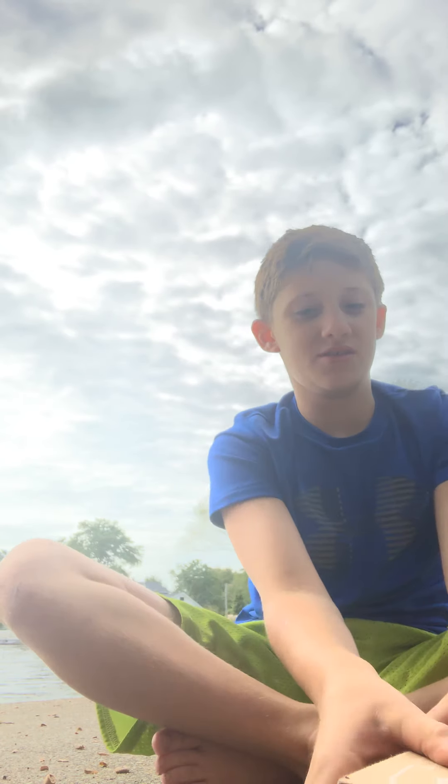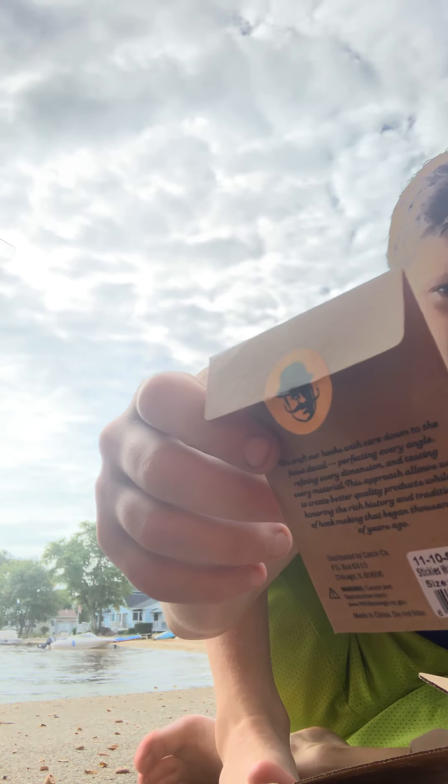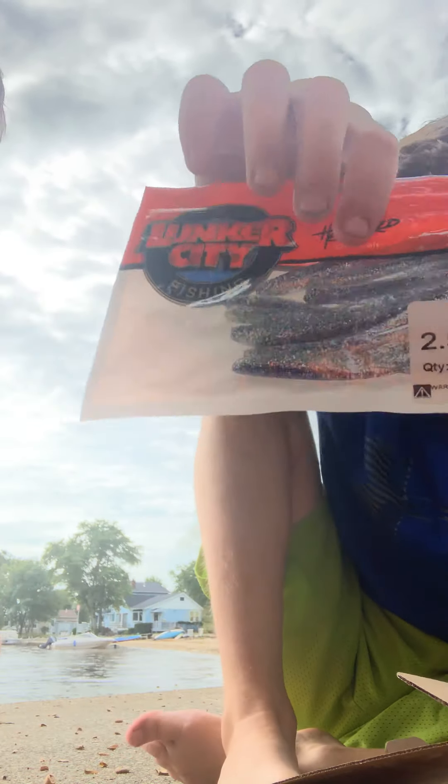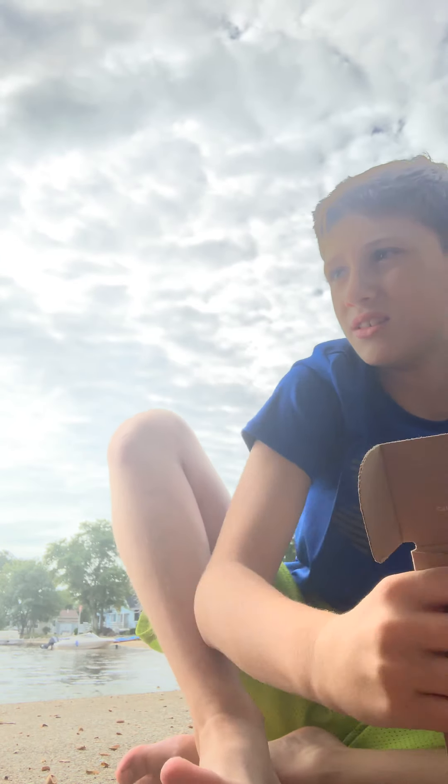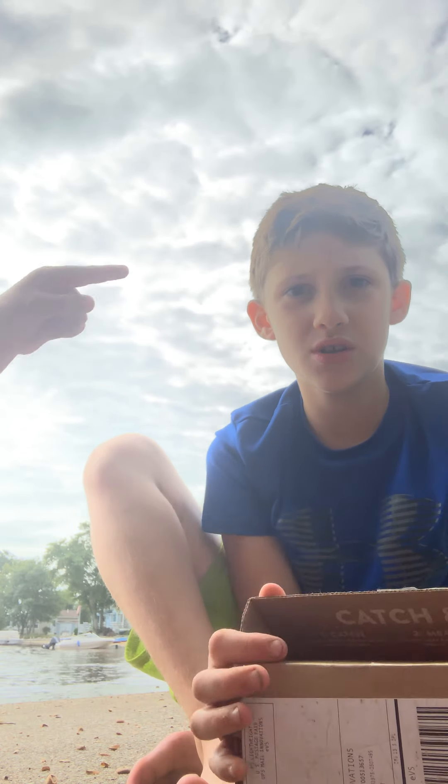Alright, so right into the video. We've got a crankbait — what type of crankbait though? We've got a jig. We've got a wacky ring, drop lunker hunks, lunker hunt crankbait, and we've got a chatterbait. I've never used a chatterbait!